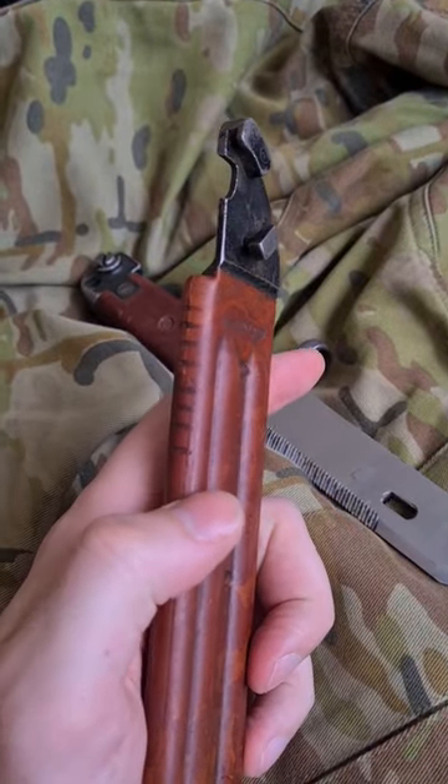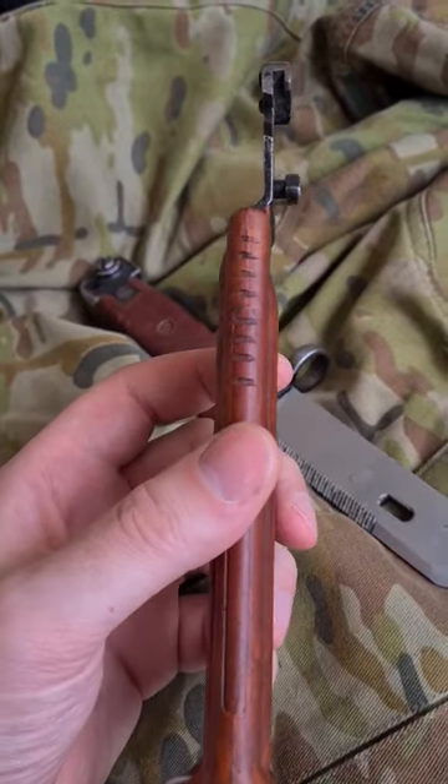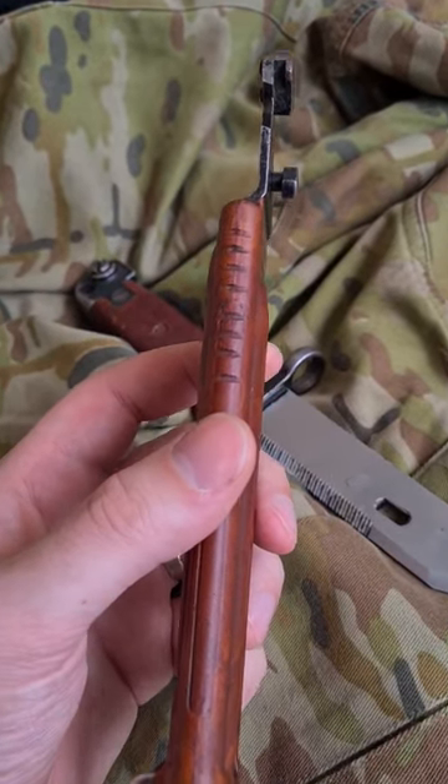It actually took me a couple of months of digging and talking to ex-soldiers before I found an ex-Bulgarian soldier who told me each notch represents one month of national service completed.